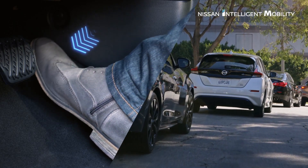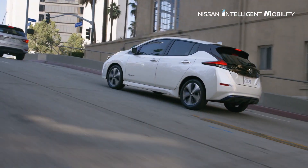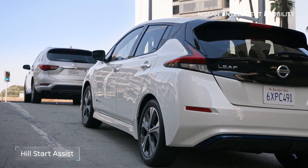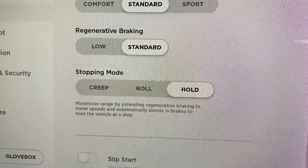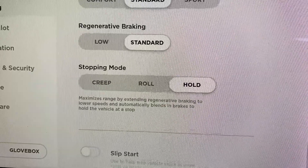Luckily, in a recent update to Tesla's cars in November — version 2019.36.1 — we got a new stopping mode called Hold. The names for all of these modes are not very descriptive and are actually fairly confusing, so I'm here to tell you about the new one-pedal driving feature and also explain their other stopping modes.